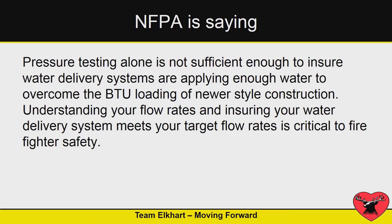NFPA is saying you can't just pressure test your hose, and this is why they made some changes to the standard in 2013. They want you to flow these things — flow the hose, flow the nozzles, understand your friction loss and where it occurs.